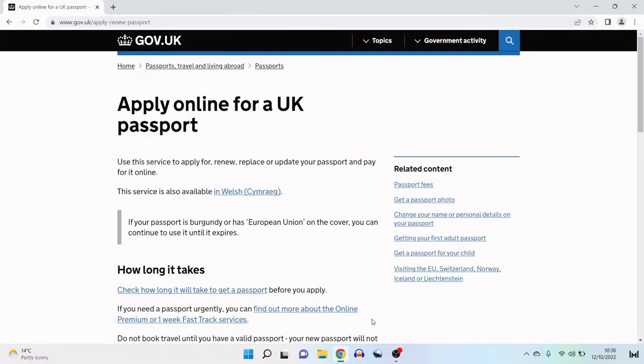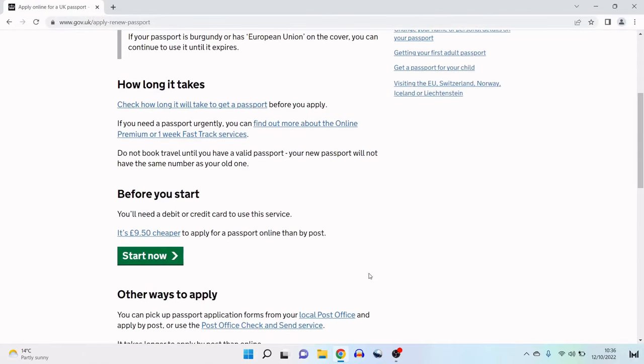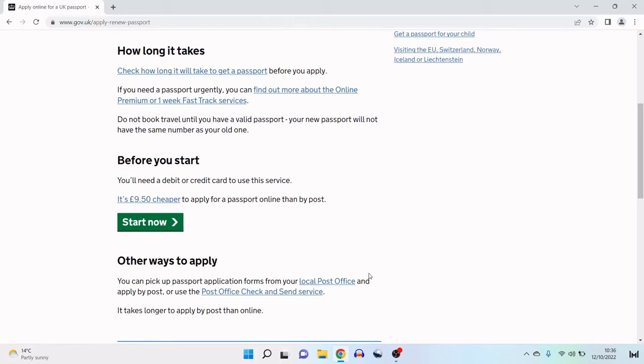I'm on the official gov.uk passport renewal page — I'll leave the link in the description box below. It says: use this service to apply for, renew, replace, or update your passport and pay for it online. It's worth remembering that if your passport is burgundy or has European Union on the cover, you can continue to use it until it expires. In my case, my burgundy passport has just under six months left before it expires, and that's why I'm renewing it now. As a rule of thumb, most countries won't allow you entry if your passport has less than six months on it.